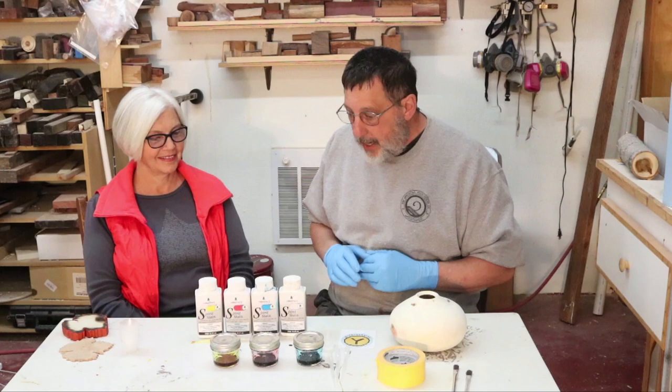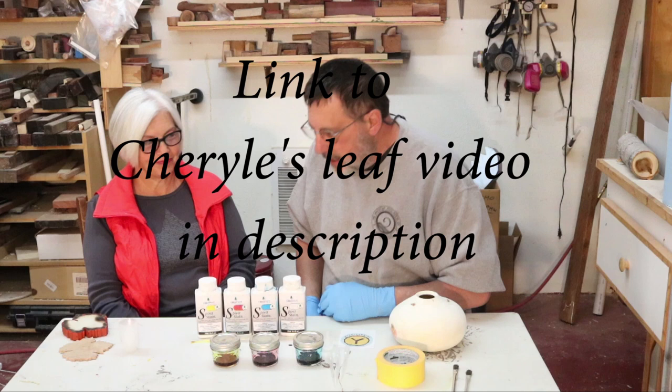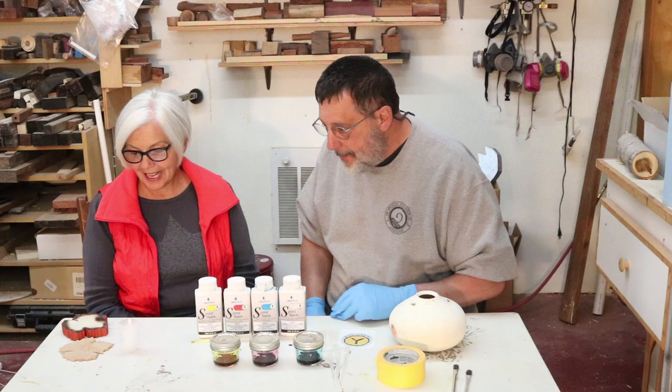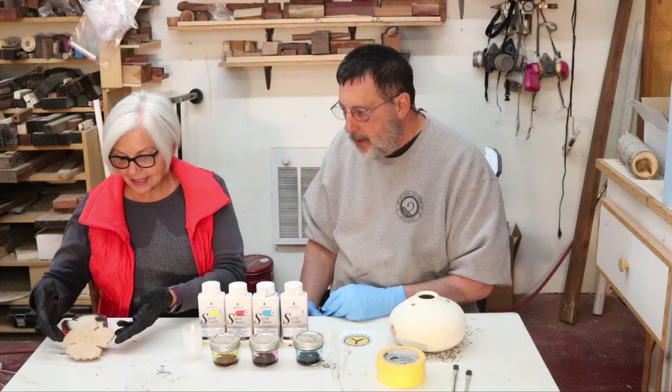Cheryl often goes to different woodturning symposiums with me and she goes to different demonstrations. One of them kind of inspired her to actually do something out in the shop. So why don't you show them what you did and talk about your teacher that you saw. Who was the demonstrator? His name was Raleigh Lockhart and I just got kind of inspired. Normally I'll just sit and watch but this actually looked like something I might be interested in doing.